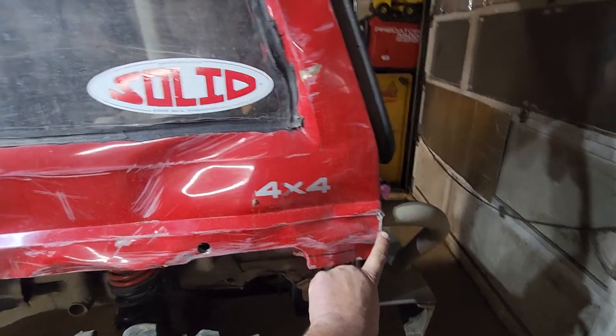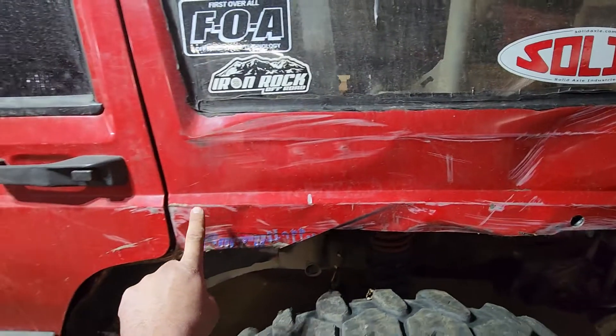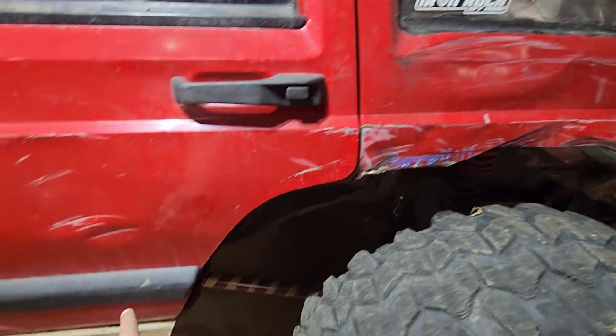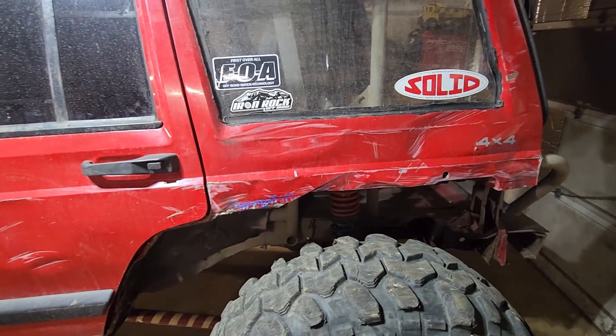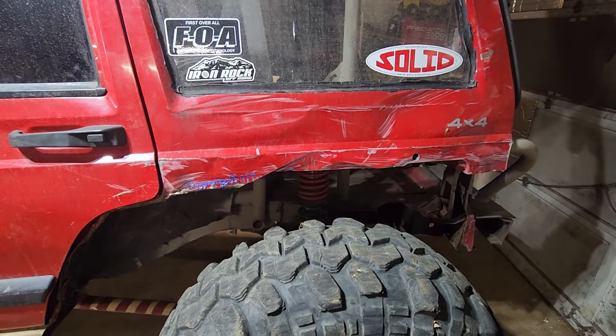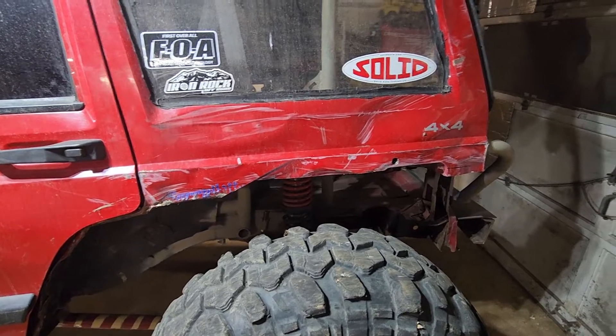Back here, we're gonna cut basically the top of this tube on this line all the way up, then tie in a tube down here and go down to the rockers to have that exposed tube. We were having problems with rubbing and had to do some rough cuts with the Sawzall out at the park.